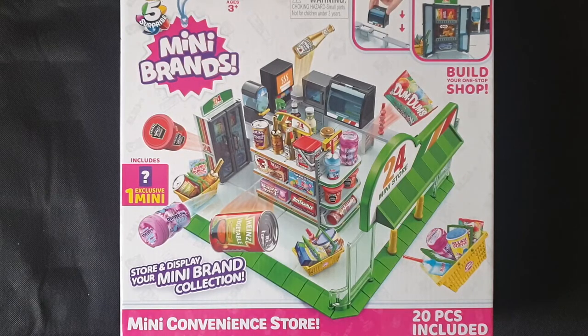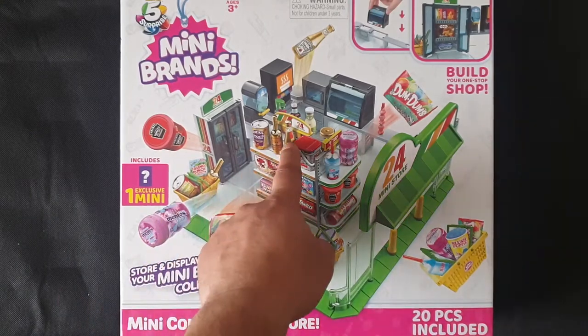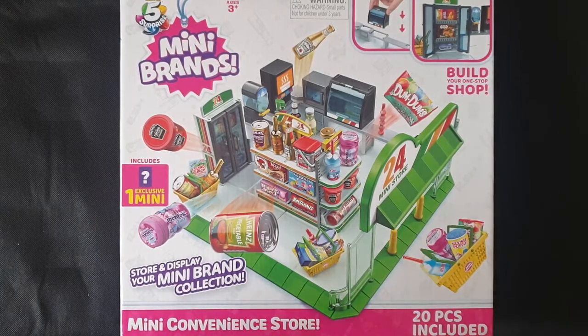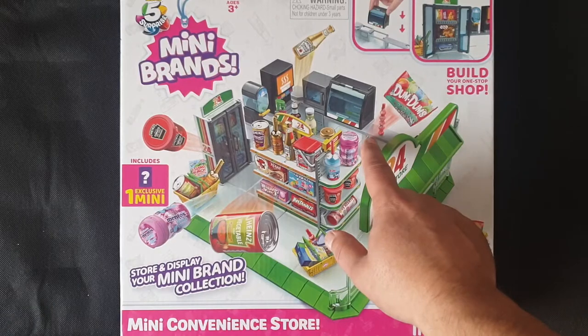This is the second one — I built one for my nephew, so I know how to do it. There's one exclusive minifigure inside. In the previous one I got the Mentos gum, if I'm not mistaken. I do have a couple of gold products. You get a shopping basket, a freezer, a soda dispenser, and a microwave.